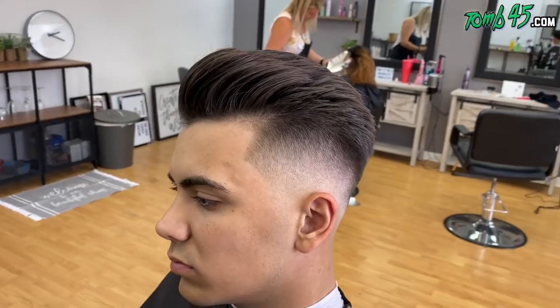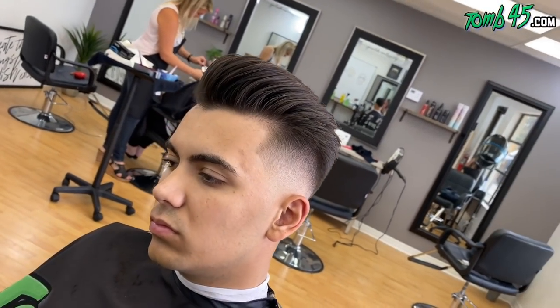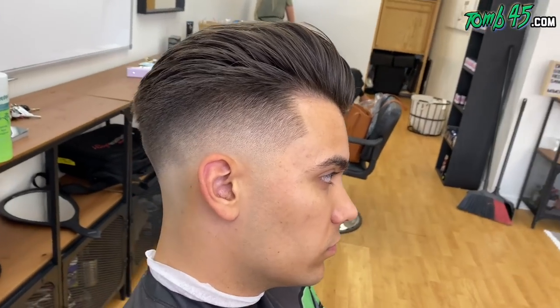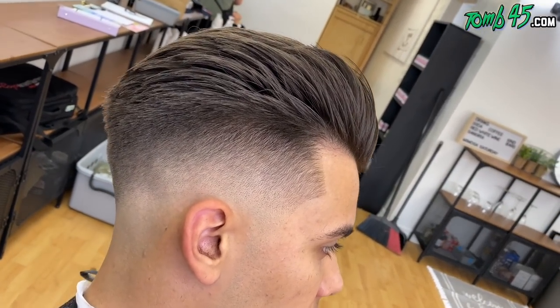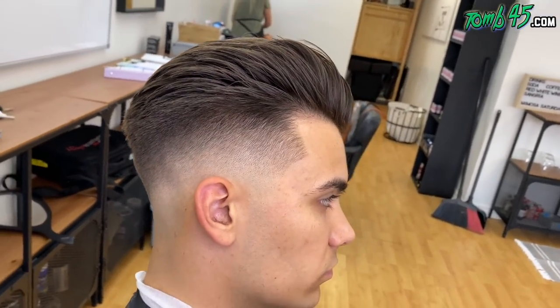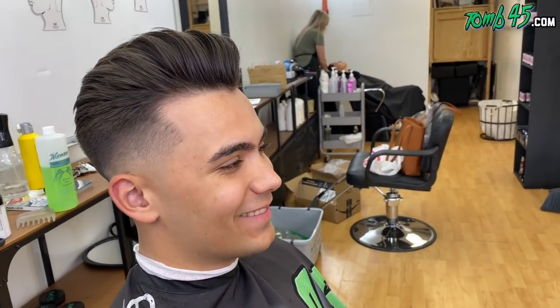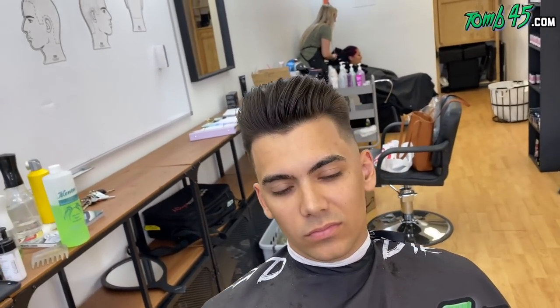He was just letting me know that he loved the cut. He liked the back especially — the way we left it full above the occipital bone to really enhance the shape of his overall cut. There it is. It got his seal of approval, guys.